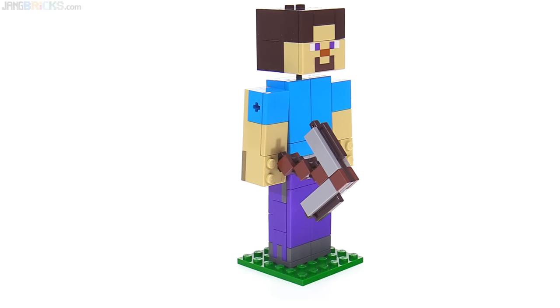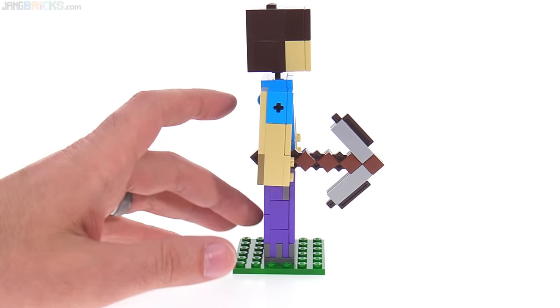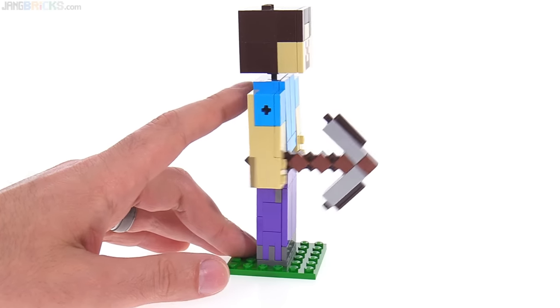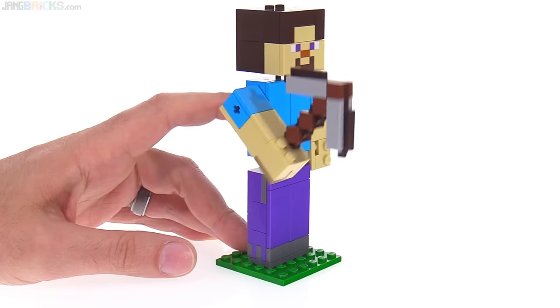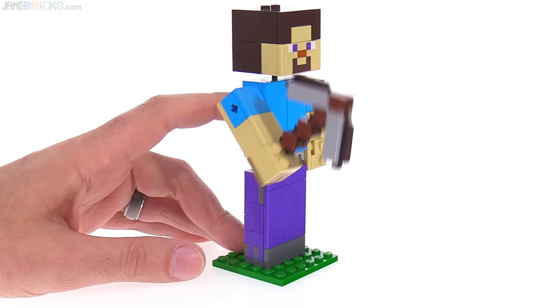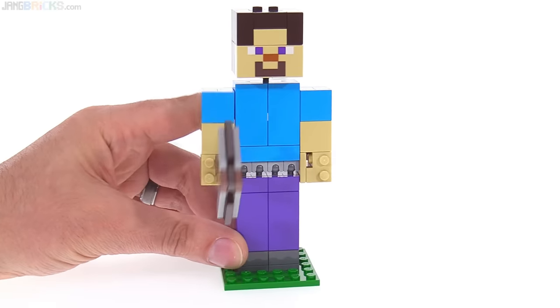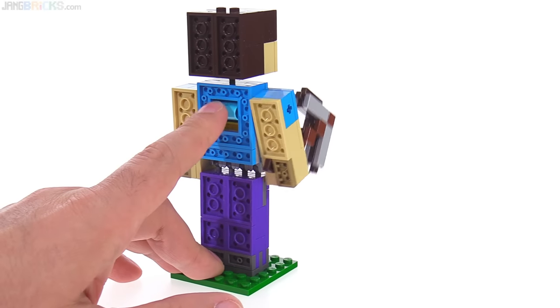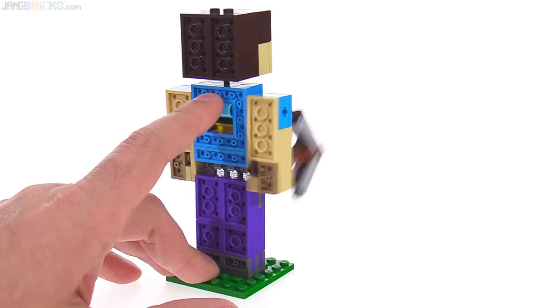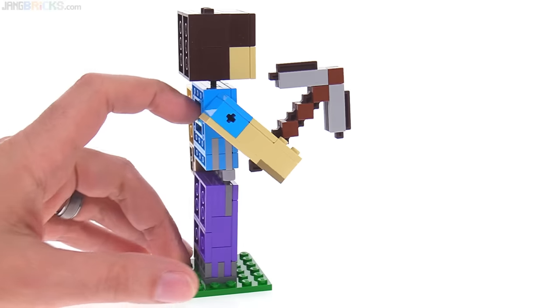So what can Steve do? Well, he's got a pickaxe in his hand, and he can go mining with it. I love this feature — it is absolutely perfect. It's exactly what you want to see. It's just a very small little actuator on the back, not too obvious. That's just cool.